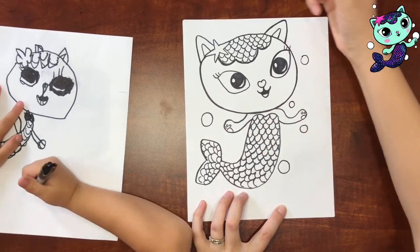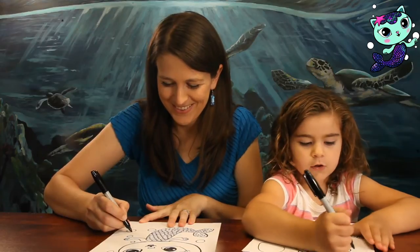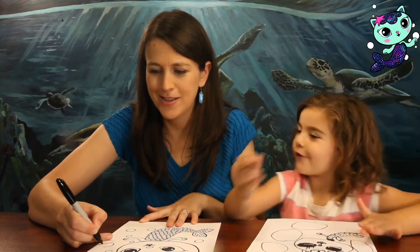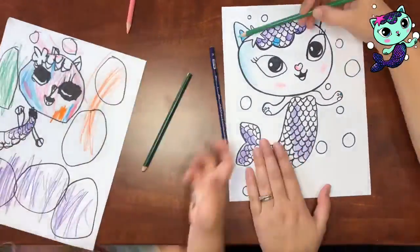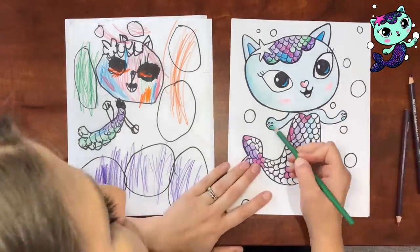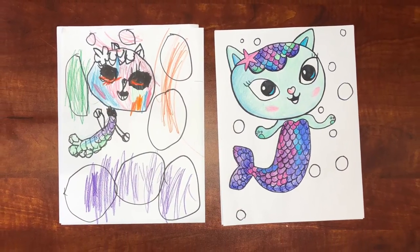I want to do some bubbles! Those are huge bubbles — so bubbly! Now we're coloring it; we're doing it in time-lapse, but feel free to pause it and look off of our example to know how you can color yours. Thank you so much for drawing with us. Tag me at SarahHatchArtStudio on Instagram and I'll be able to see it. Make sure you subscribe so you don't miss our future videos — we'll see you later, bye!